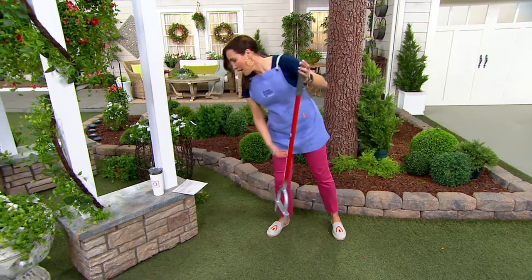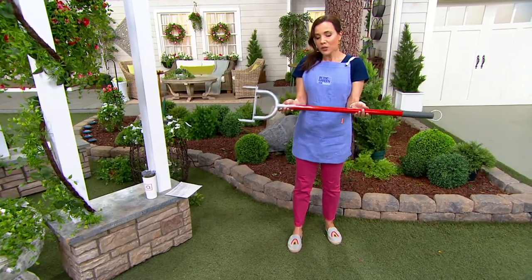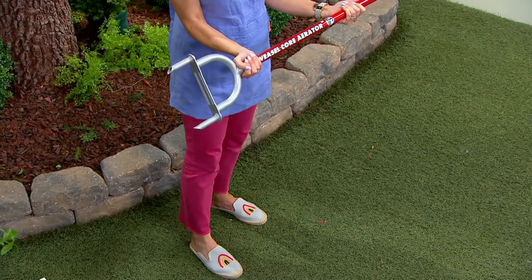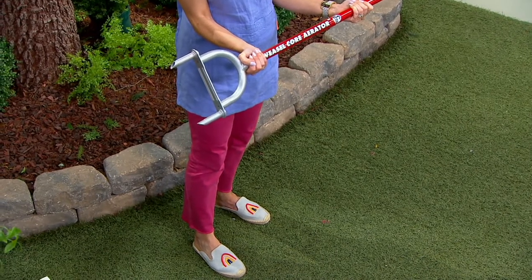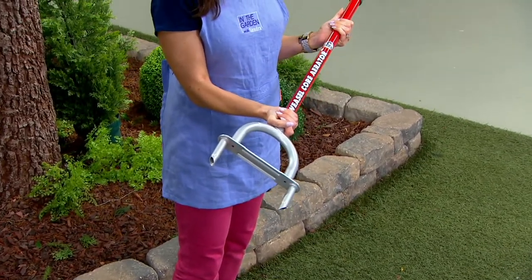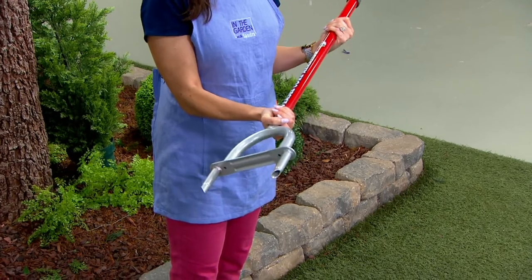This is by Garden Weasel, and Garden Weasel builds a really, really good tool. This might be a concept that's either new to you or just something you never considered doing on your own — but it's going to be super easy.